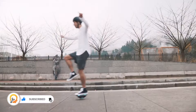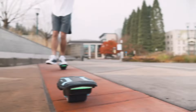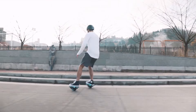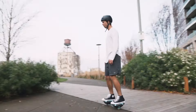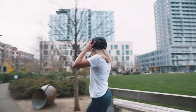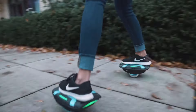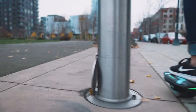Each shoe weighs only seven pounds, making them easy to carry around when not in use. Their compact size makes them easy to store in a backpack or bag. Zuums are designed to be easy to learn to use even for beginners, and are safe for indoor and outdoor use.